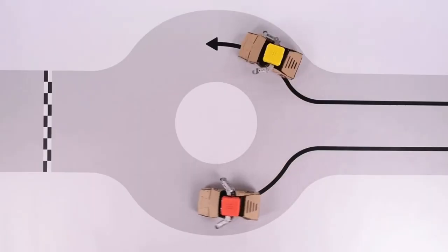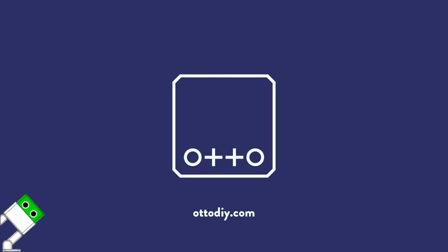Thank you for watching, and make sure to check us out at OtoDIY.com.